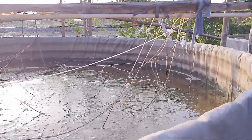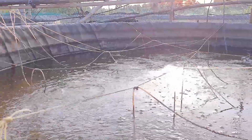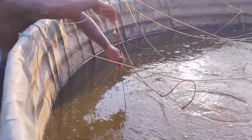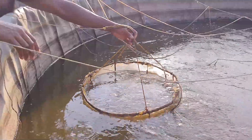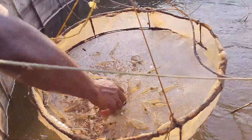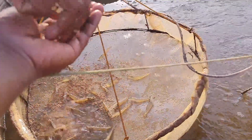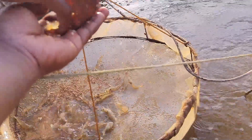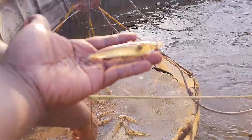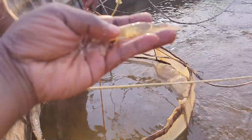This is tank number two, where I kept around the same quantity — approximately 1,500 shrimp. This time I stocked a slightly lower quantity because I'm conducting some different experiments, which I'll reveal later. You can see the shrimp are very active, and the growth is similar to tank number one — no major differences. On average, the size is between 5 to 7 grams at 32 days, with no issues at all.